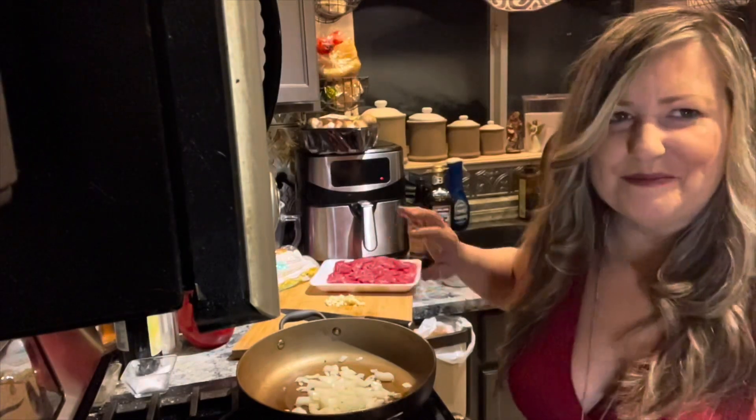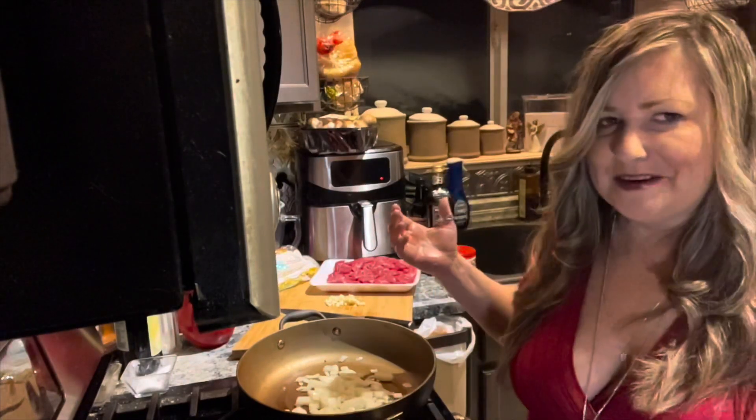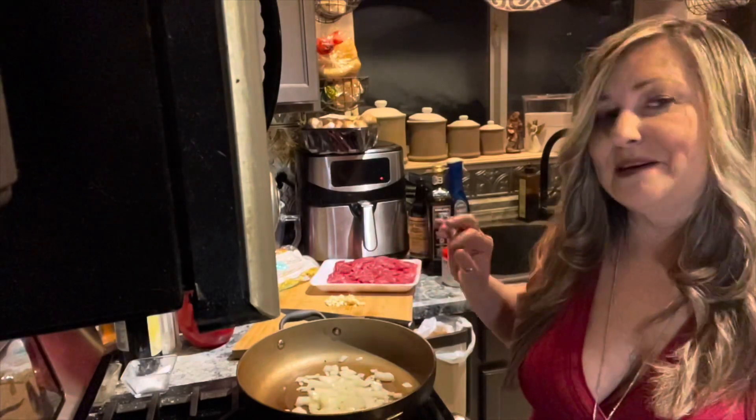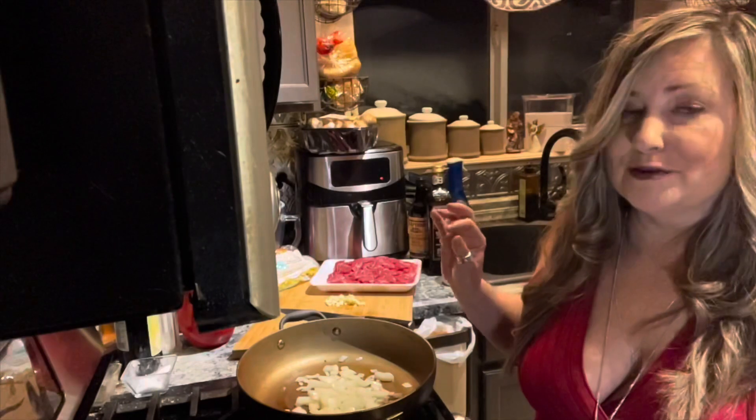Hi, welcome to Mary Ann's Last Kitchen. I'm Mary Ann. Today I'm going to be making some of my neighbor Lisa's amazing beef stroganoff.